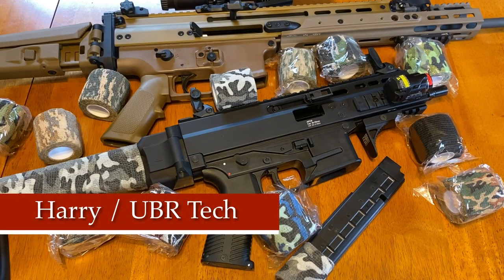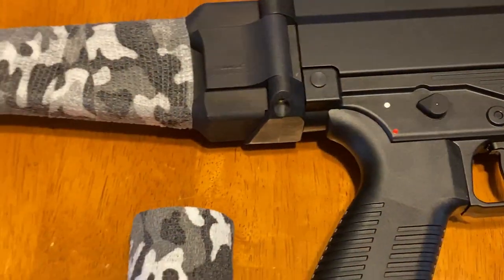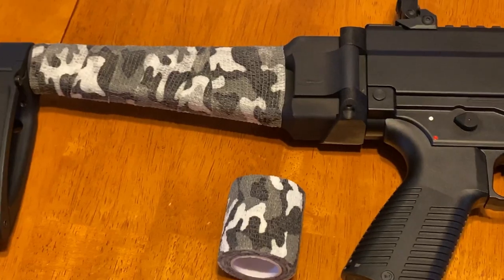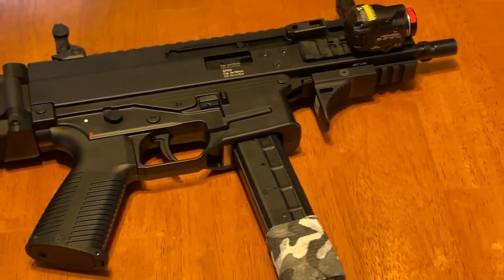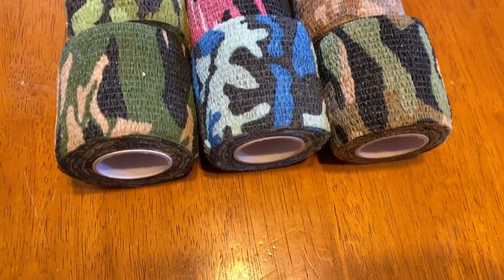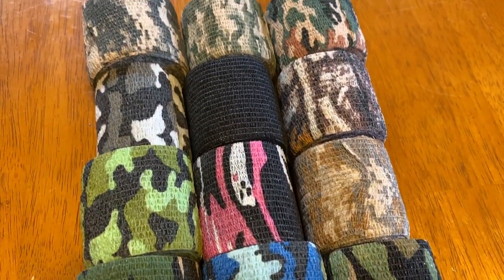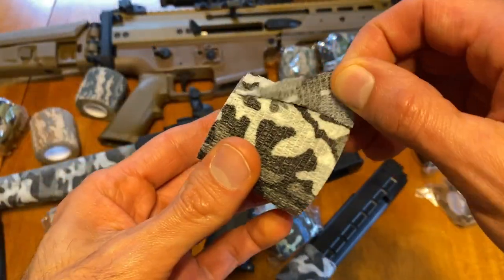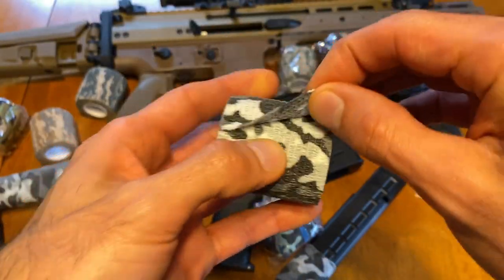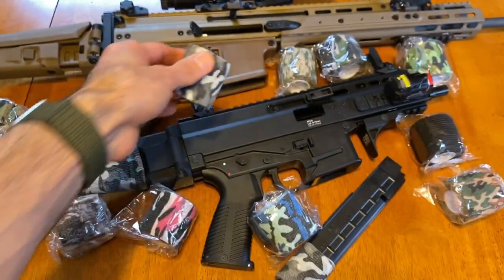Hey guys, this is Howard from Ubertec. Today's video is about the wrap I put around my BNT arm brace. In one of my videos somebody made a comment wanting to know more about it, so I'm making a quick video. When I purchased this it was through Amazon — it came in a 12-pack with a variety of different colors. The reason I purchased it was because it doesn't stick with adhesive; it just sticks to itself and doesn't stick to anything else, which was a huge plus for me.